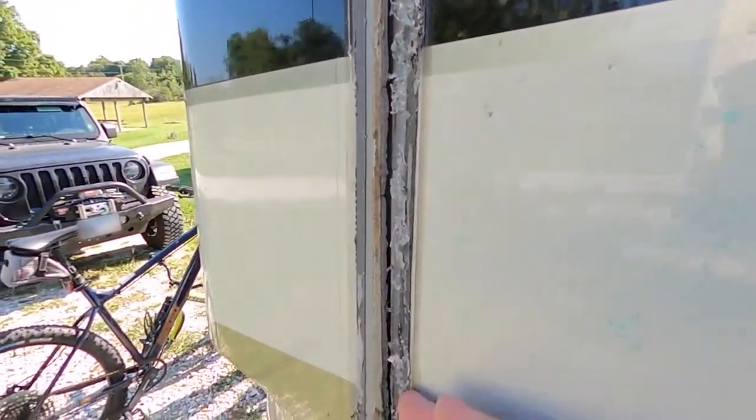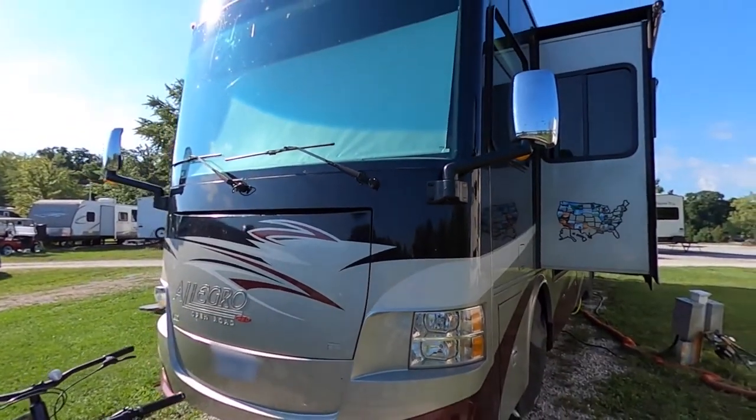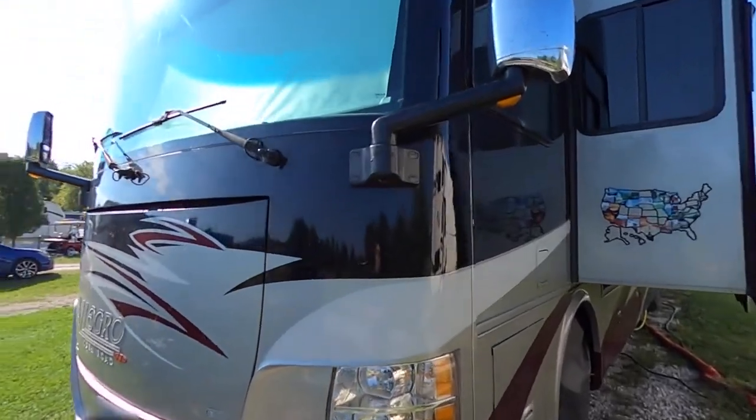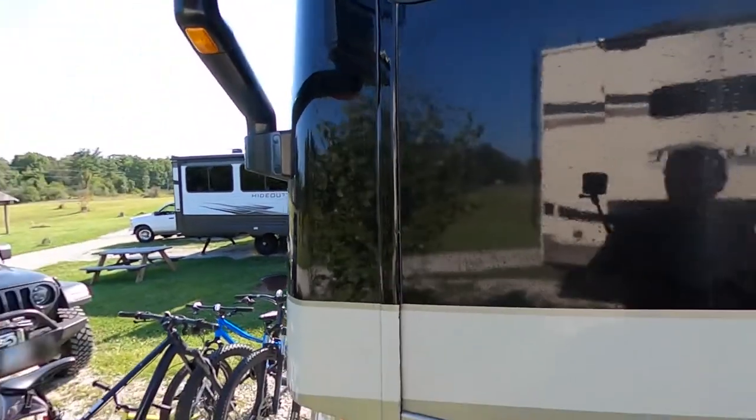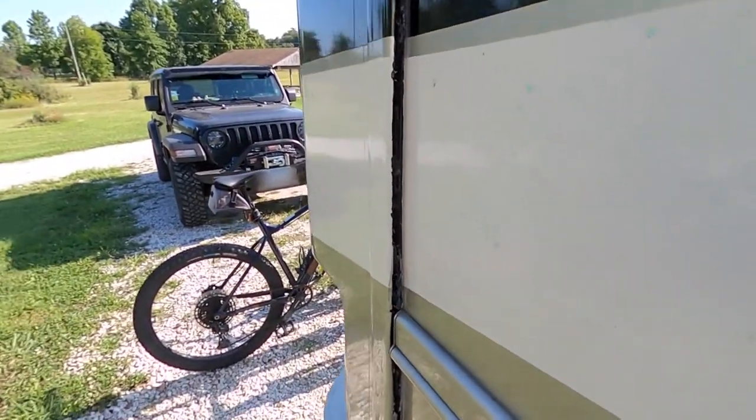You can see how bad the gap really is — I can literally almost put a finger in there. Welcome back to This Mobile Life. Today we're going to try to do a somewhat major repair on the RV. Over the last couple of trips we've been driving, we've noticed the front of our front cap coming apart, and today we're going to try to fix that. You can see here on the front of the Tiffin we've got an issue with the front cap coming apart.